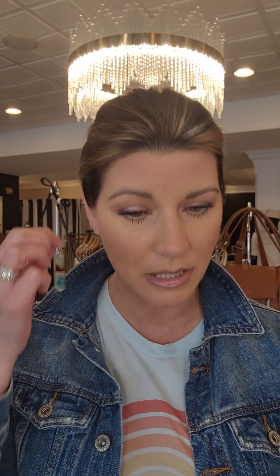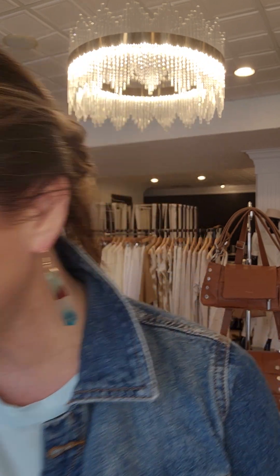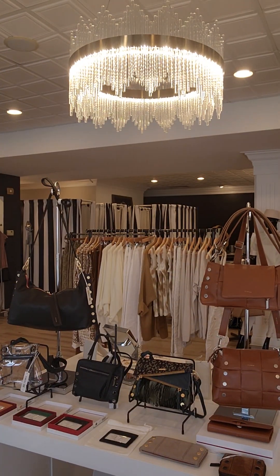So this is the Blue Swirl — these are resin and wood earrings and this style is the Blue Swirl. They're $29.99. Very cute, very lightweight. These are handmade and made with sustainable resin.